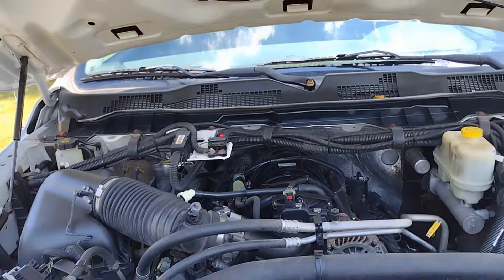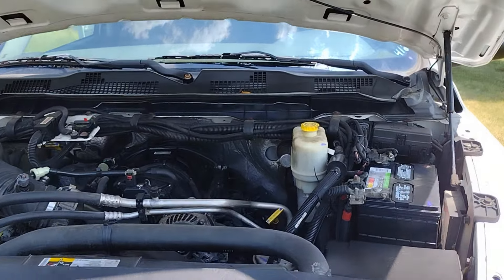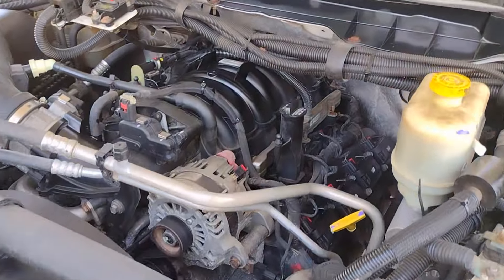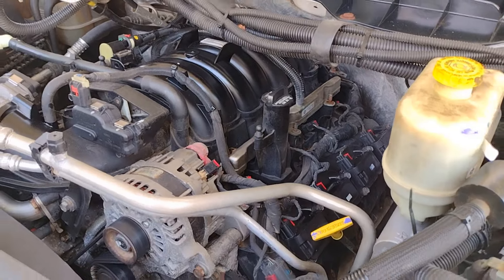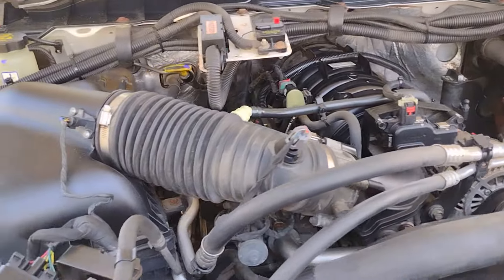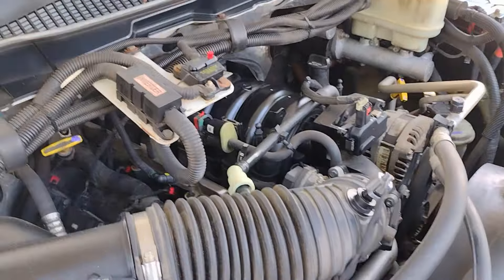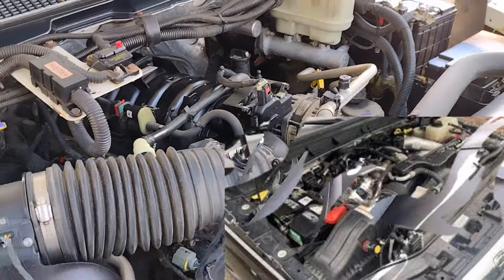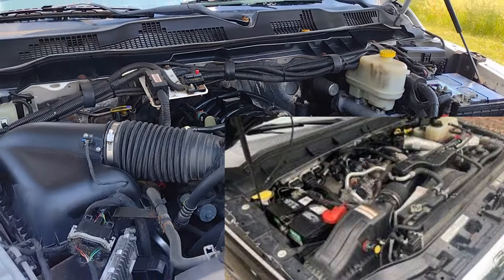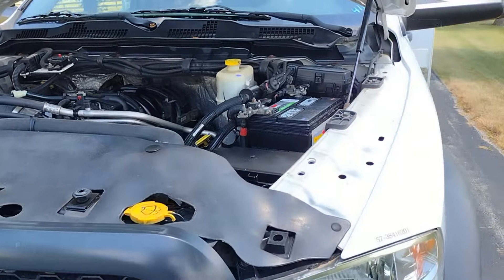Right under the hood, this is the 6.4-liter Hemi gasoline engine — 410 horsepower, 429 foot-pounds of torque. And the best part: it has lots of room to work on it. If you know the diesel, it's pretty packed under there. So this gas engine is nice — you can just go ahead and remove the air filter housing and you really have a ton of space. That's why a lot of people will choose the gasoline engine; they like the simplicity of it.